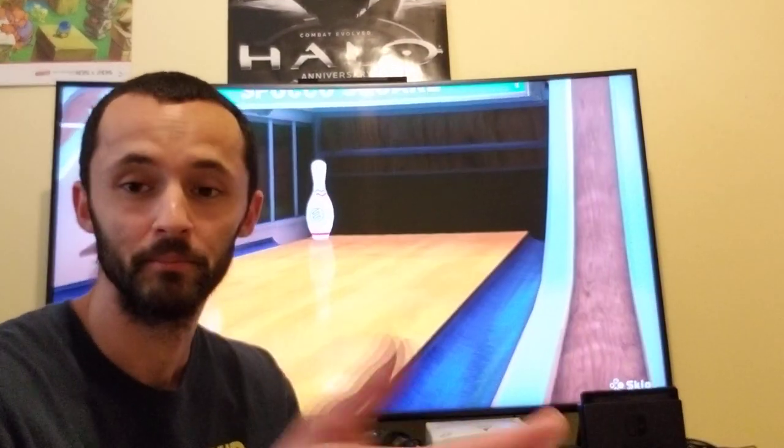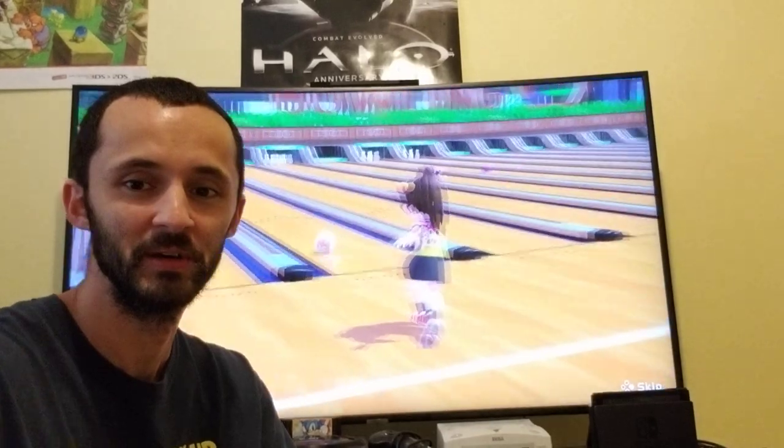I hate the 7-pin, but there's how you super hook. Now go do it. Practice.